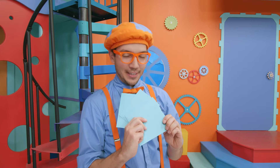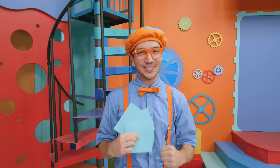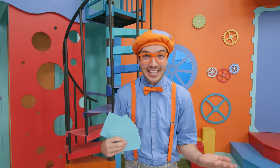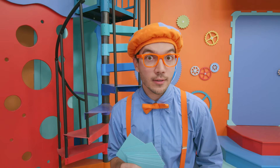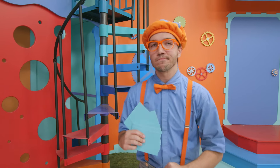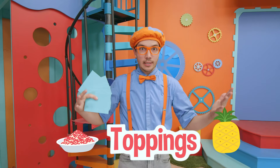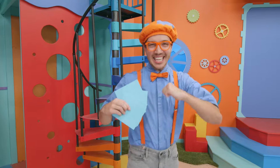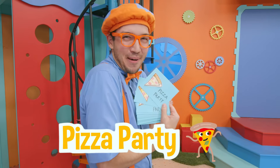I just finished writing a lot of invitations for a party next week. I'm so excited! And I'm excited because I'm going to make a really yummy dinner! Can you guess what I'm going to make for dinner? I'll give you a hint — it has a lot of toppings, and it can be made really big so a lot of people can share it. Yeah! That's right — I'm going to have a pizza party!